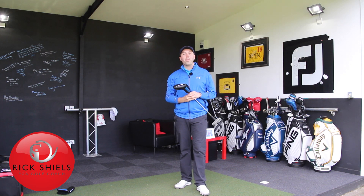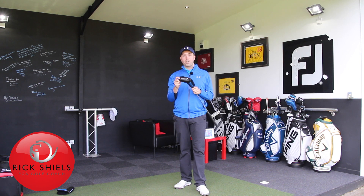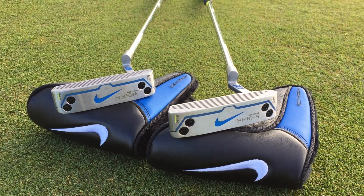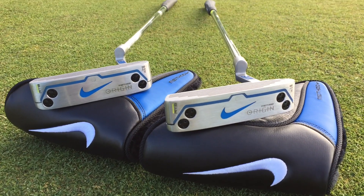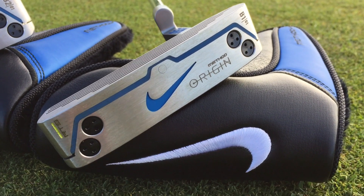Hi guys, it's Rick Shields down here at Questcore Studio in Lytham, and I've just got back from St. Anne's Old Links testing these new Nike Method Origin putters. I've got two styles and I'm going to talk about the styles and the technology that have gone into these putters and give you a little bit of an insight into how I felt they worked.